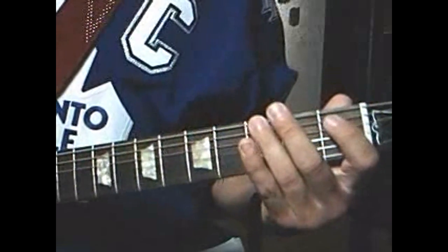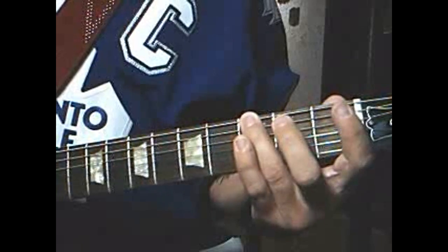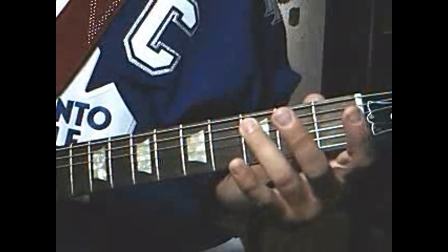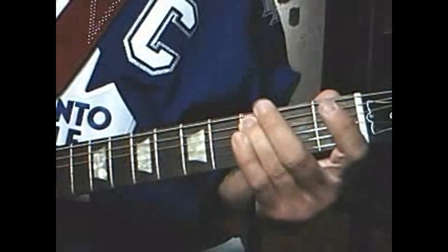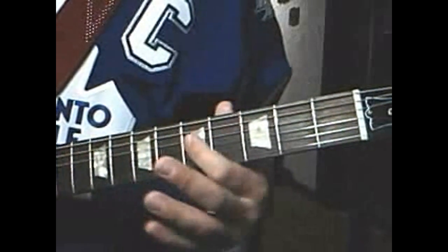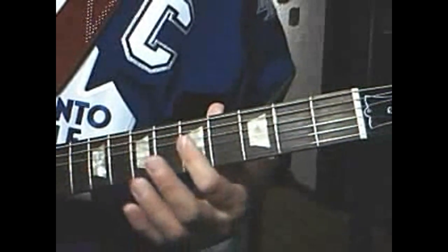Starts at the 6th string, 3rd fret — play it twice. Then to the 3rd fret on the 5th string, play twice. First fret, and play that three times. Then to the 5th fret on the 4th string, play it three times.